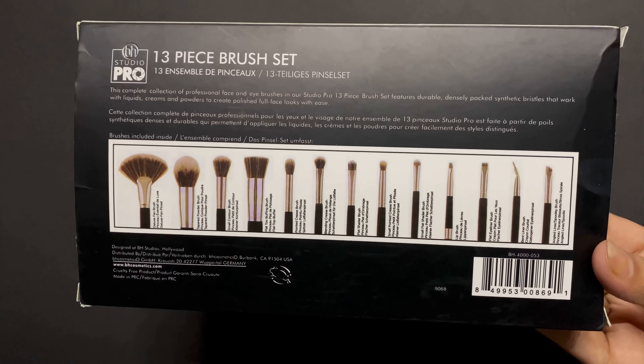Before I start using the brush, let me show you the packaging. The outer packaging looks like this and it comes in a cardboard box. When I saw the product on the website it looked like it would come in a steel box, like an Urban Decay box kind of thing. In this set you will get 13 different brushes for eye makeup, face makeup, and powder brushes. At the back of the box you can see which brush is used for which purpose, along with pictures of all 13 brushes.